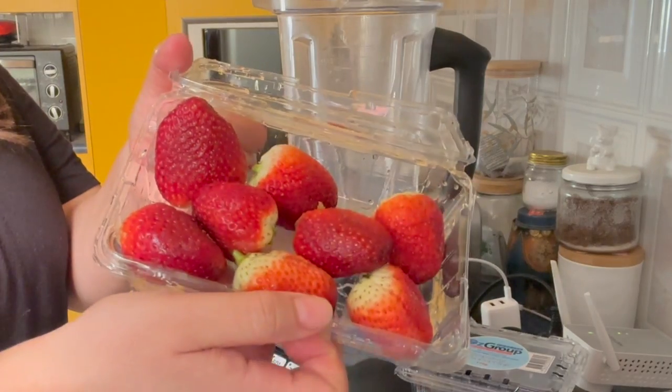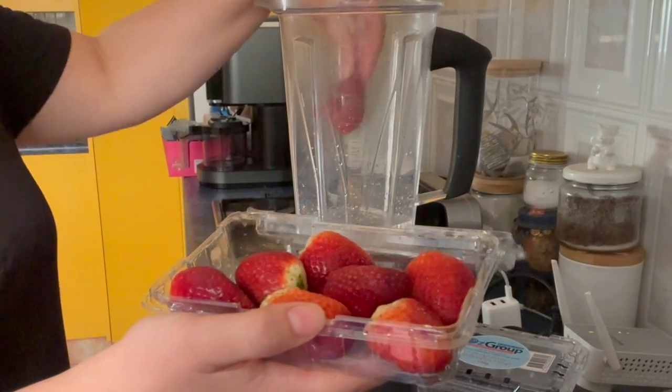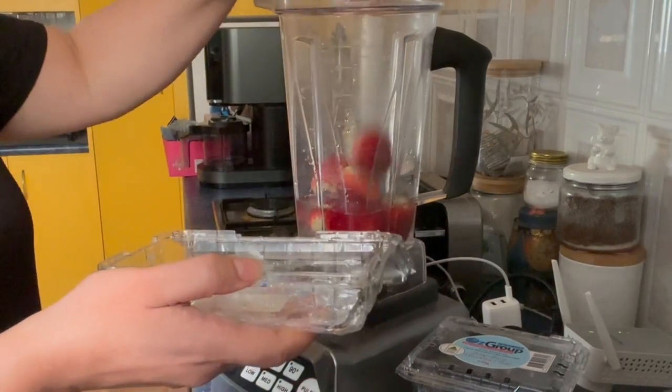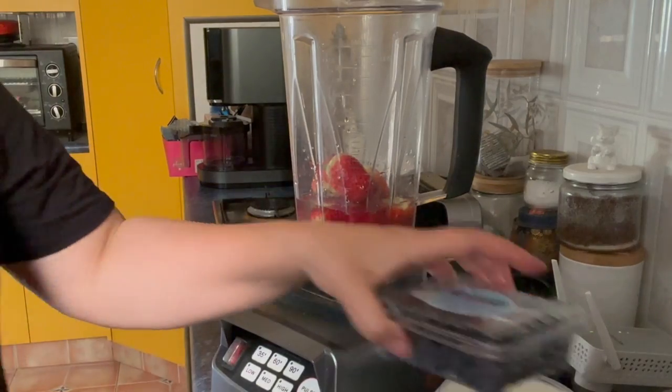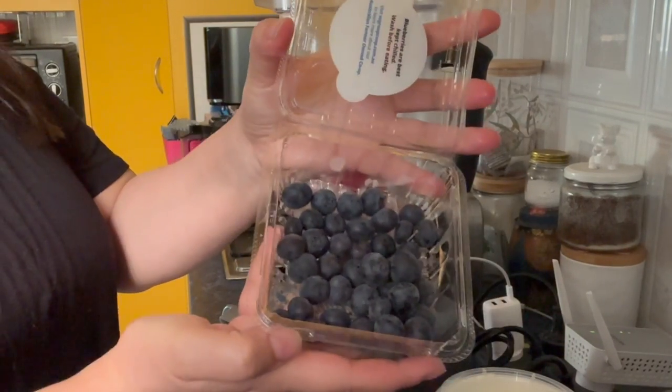Next I put in strawberries — I've already taken the stems off — just plonking those in. And next I put in half a punnet of fresh blueberries.